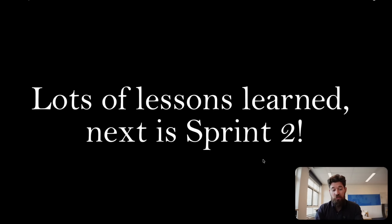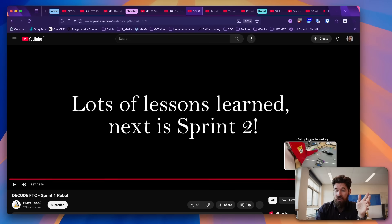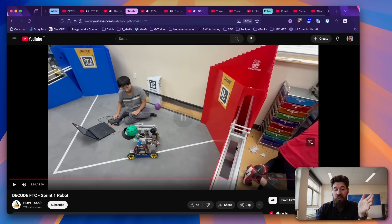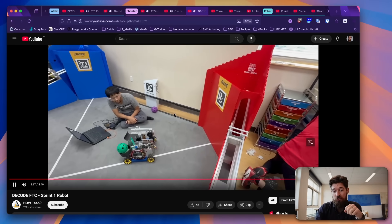I think it's a great example of — hey, you've got something working quite well. It's not super competitive at the moment, but that's OK. They're clearly taking that sprint terminology, and I love seeing that they're going to be working on more iterations to make this better for version two. I'm a big fan of minimal viable prototypes, and How14469, you're doing a great job of that.